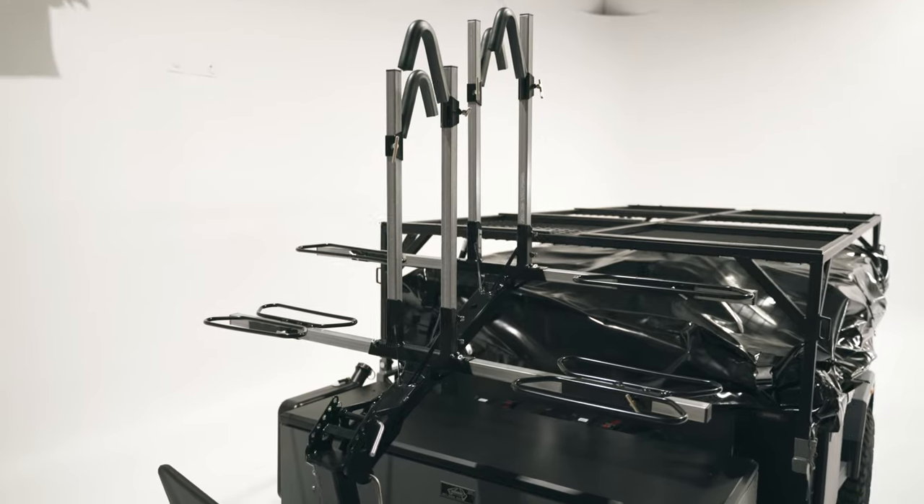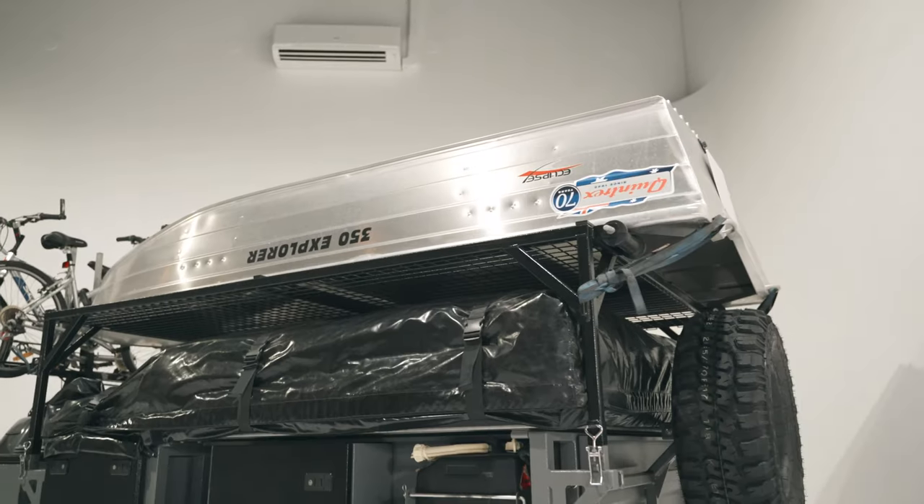The Explorer is completely compatible with all our toy storage options. Up front we can fit the two or four bike rack and an outboard loader, and on top there's definitely enough room for a tinny.